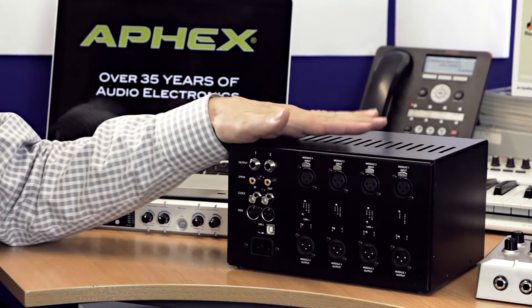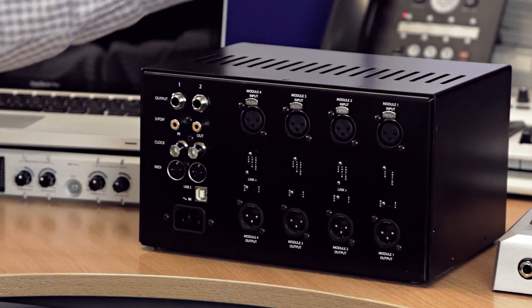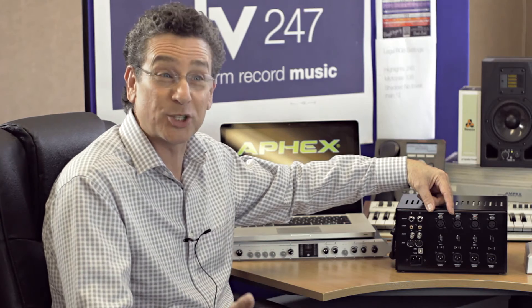Another neat feature is that USB being bidirectional, this can also be an output device — it can become your hardware insert. You go into your IO setup and assign the USB outputs of your DAW to this device, and now you can use your favorite EQs and compressors as hardware inserts. Also, when you're mixing, there is a link mode in which you can create stereo links in multiples of two. So you could have your two favorite stereo EQs and compressors and use them for mastering after you've mixed. It's not just an input device — it's also an output device, which makes it really flexible.